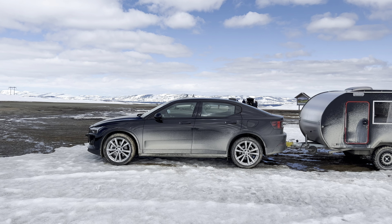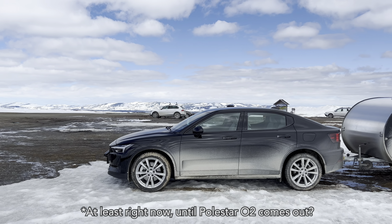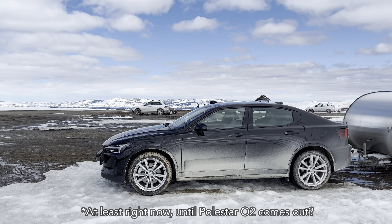Even though the Polestar 2 is a really cool car and some people might think it's one of the best EVs out here, there is one thing that a lot of people really dislike about this car — one weakness. In this video, I figured we would take a look at one way of solving or trying to fix this issue, and I'm gonna show you what it is.